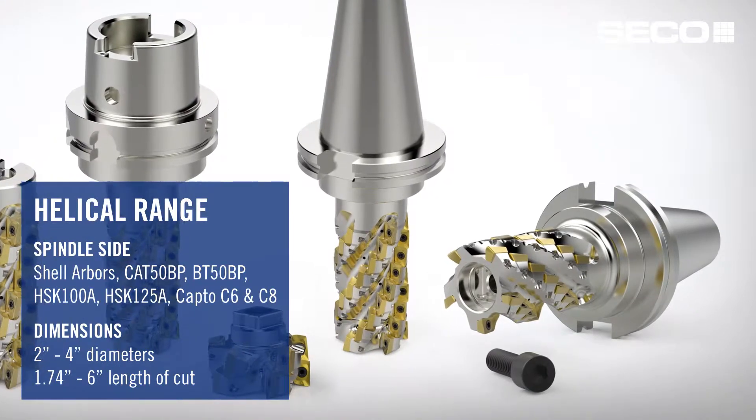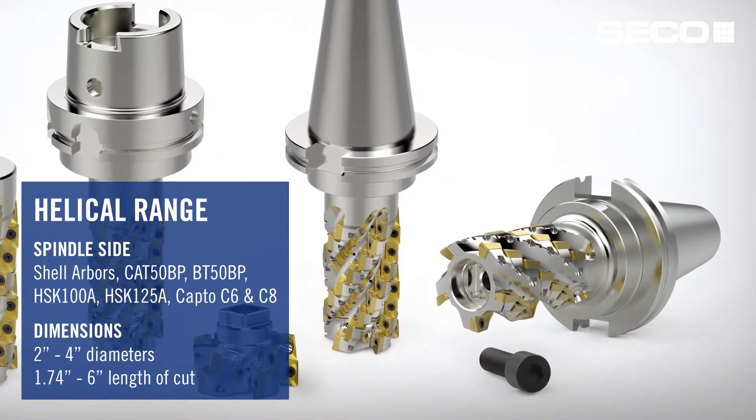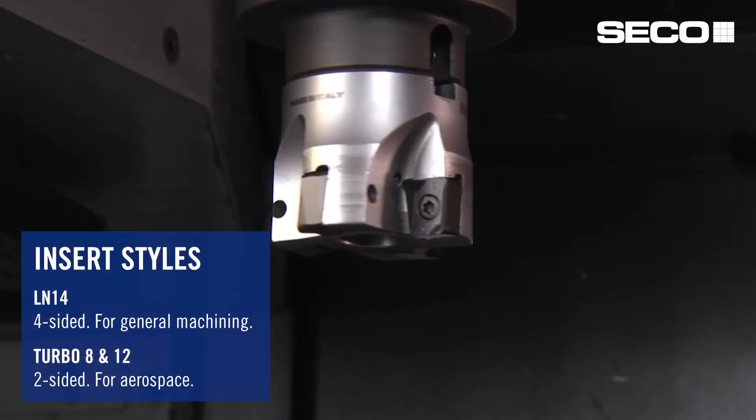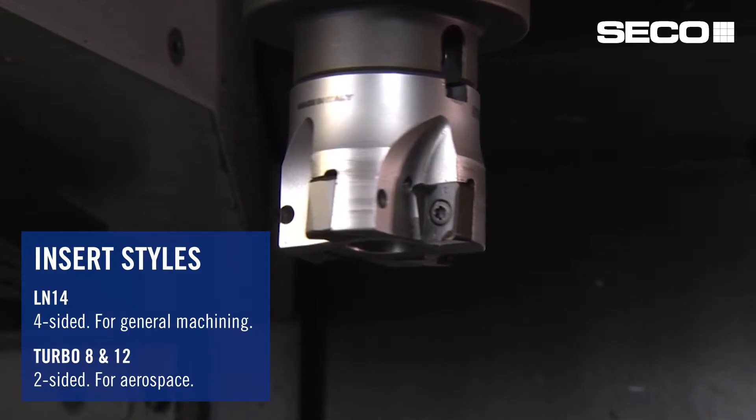The diameters range from two inches up to four inches. The two-inch diameters you'll primarily find on the arbor shell mount style cutter. The insert formats available include LN14, which is a four-sided insert, generally used in most applications from steel to cast iron.